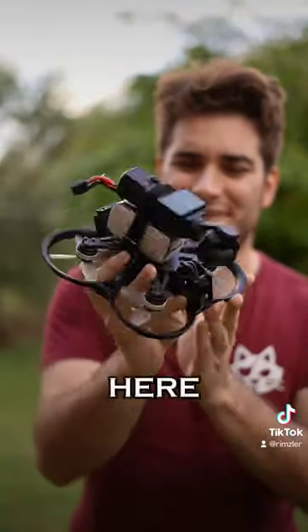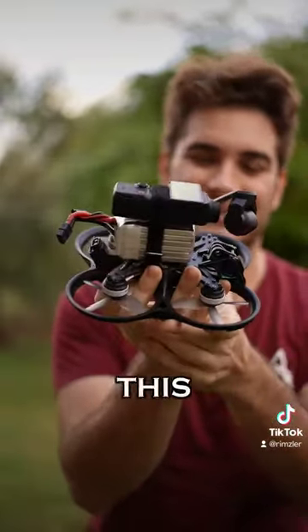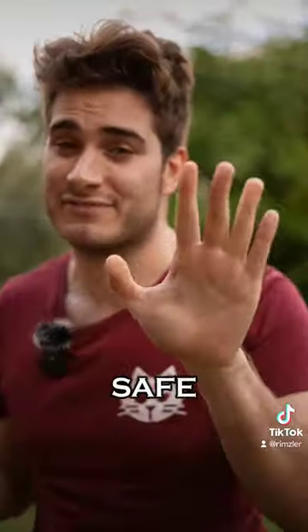Let me know in the comments right here if you think it worked or not. With time I will design a proper 3D printed mount, because this is just a contraption. Stay safe and happy flying!